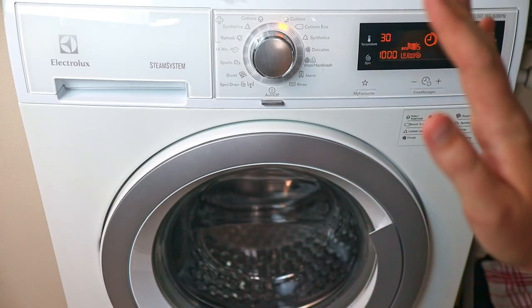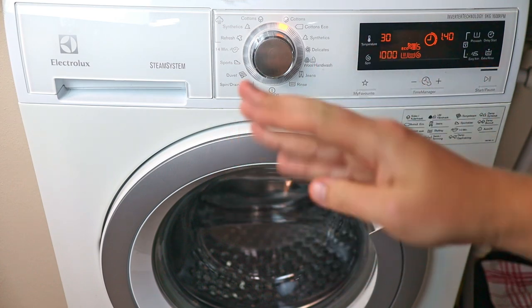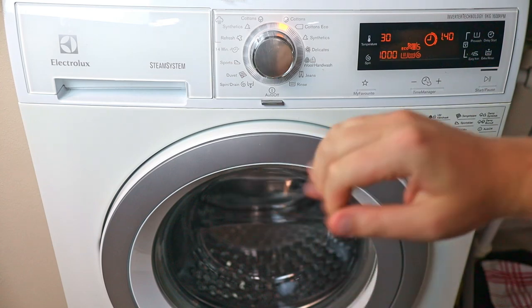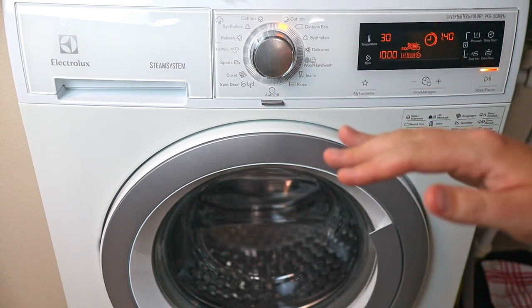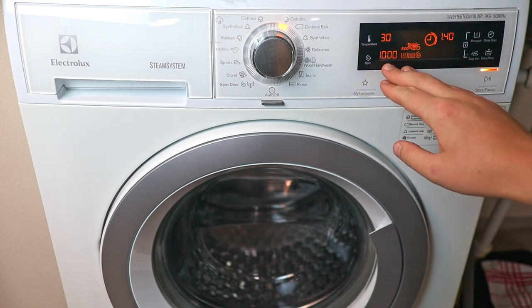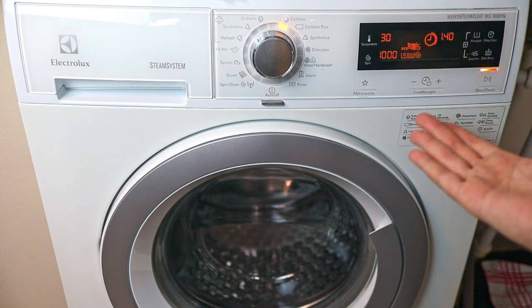Some washing machines also have something called soil levels. There are generally three soil levels: low soil, medium soil, and heavily soiled. This will increase the strength of the wash — it will spin faster with a heavier soil, use higher temperatures, more agitation, and the cycle also lasts longer.